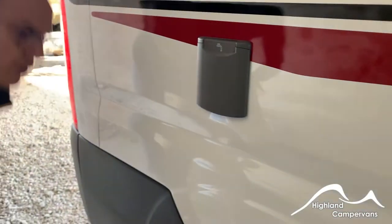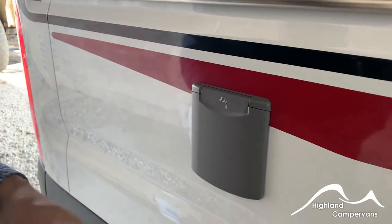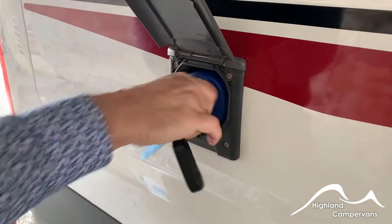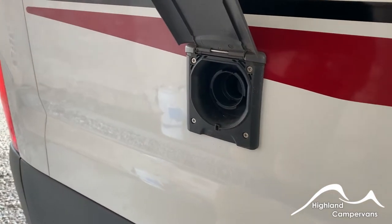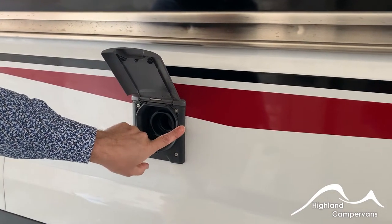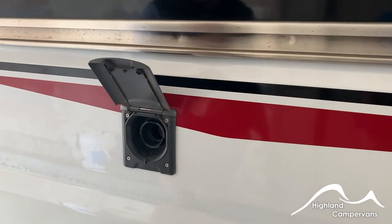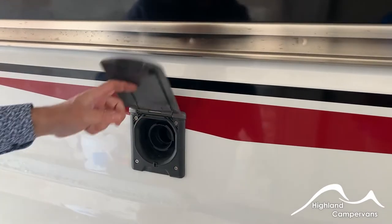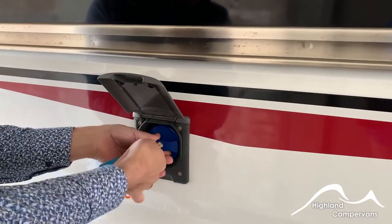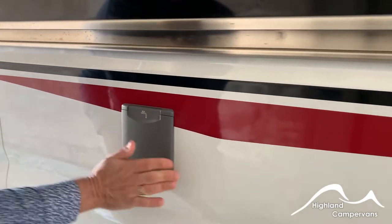The water filler cap is located above the offside rear wheel. By the way, there's a wheel trim on order — it should be in on Monday. Open up the flap, push your bliss cap and then a hose pipe straight in. This is just inside the limit for the sliding door, so a word of caution: if you set this to fill up with water, don't immediately try to open the sliding door because it'll likely catch and break off the top cap. When you're finished, lock the cap back into position and close it flat down.